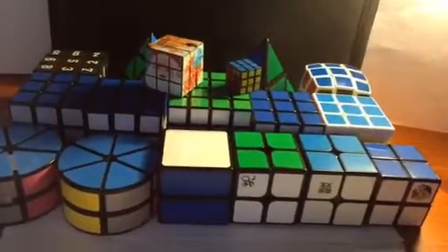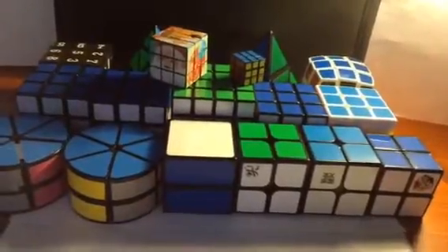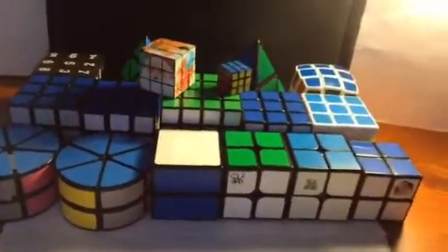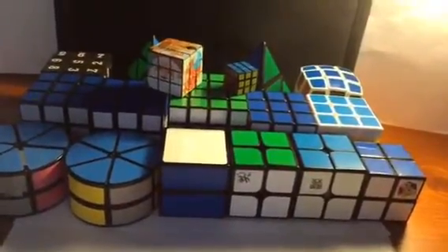I'm just going to show you all the Rubik's Cubes I have so far, but I'm supposed to be getting a lot more. Basically in this video, I'll be showing you my entire Rubik's Cube collection as of right now. So let's get started.